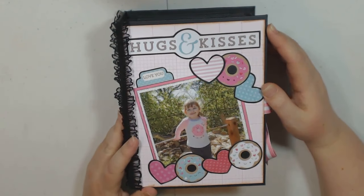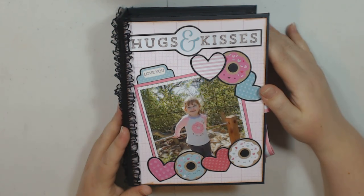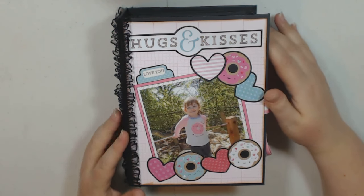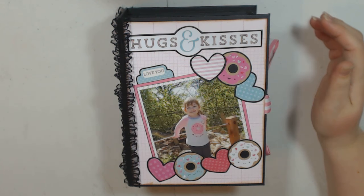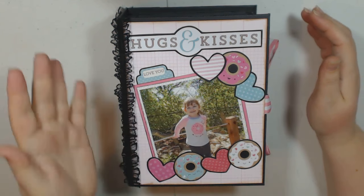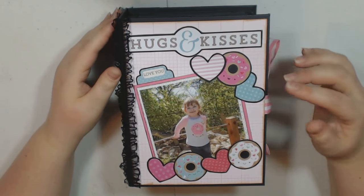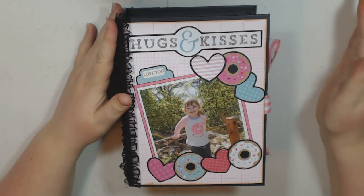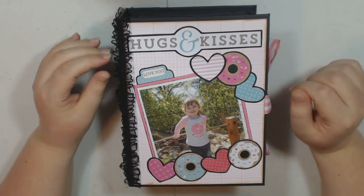This is the first album ever that I have actually put pictures in, guys. I know I've made a million albums and it's really awful that I haven't put pictures in any of them, but you're going to get to see pictures in this one. I am super excited about it because now that I put pictures in an album, it really gives me a different kind of perspective on how to create albums going forward. You'll find out more about that later.